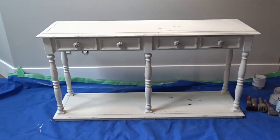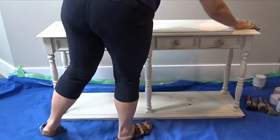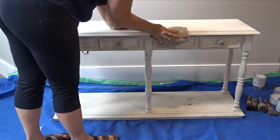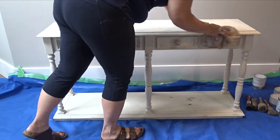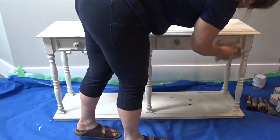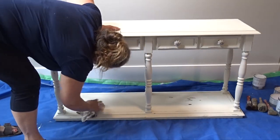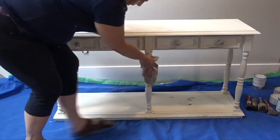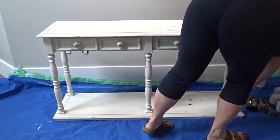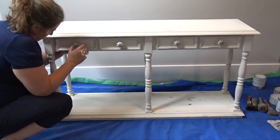I'm going to start off by cleaning the piece. You want it to be free of any sticky stuff or anything that can prevent the paint from sticking. I'm just using a wet cloth with water because there wasn't anything sticky on it, but if there were I would wash it with a degreasing soap or some sort of degreasing cleaner. If you use soap and water or any other chemical, make sure you wash that off as well so you don't have residue on there.